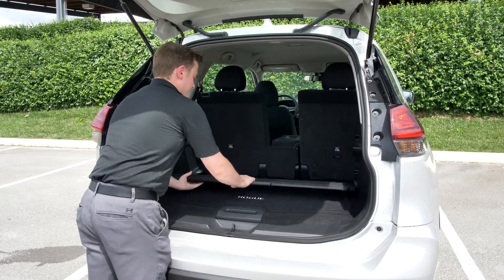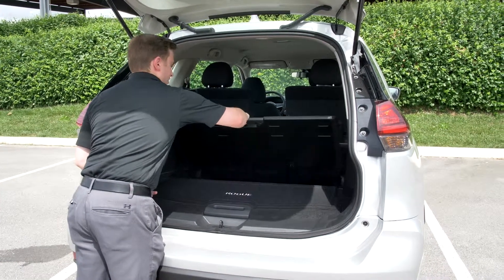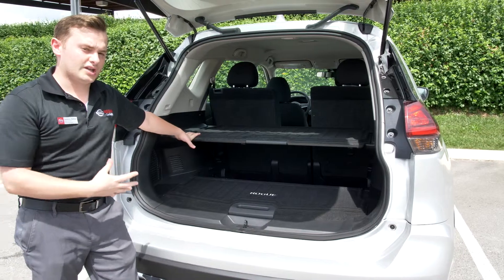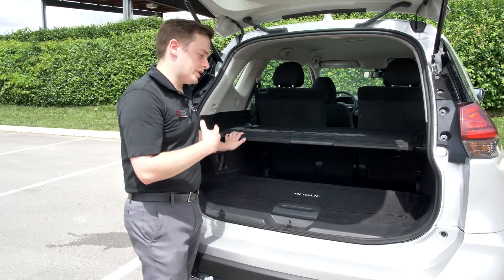One of the major ones people use is they will lift this piece up into the top shelf. That way it provides a separation — if you have a heavy grocery versus a crushable grocery, you can keep them separated.